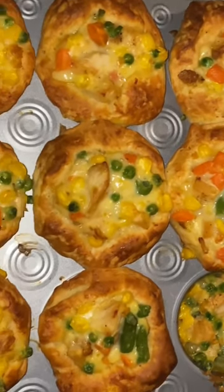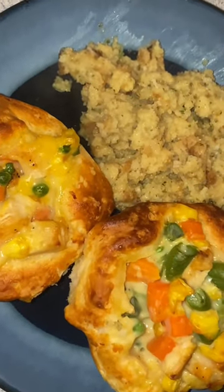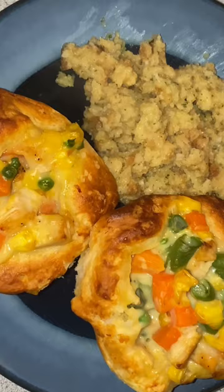And here they are finished. And then I made stuffing for a side. And that was supper tonight. Thank you all for watching.